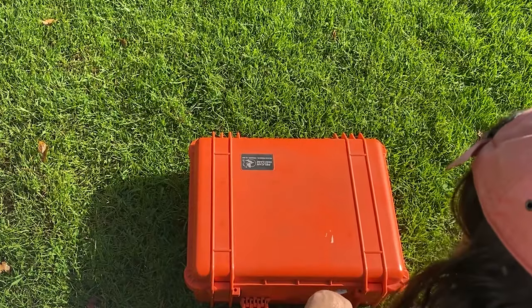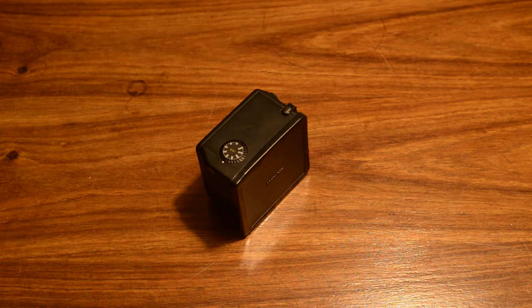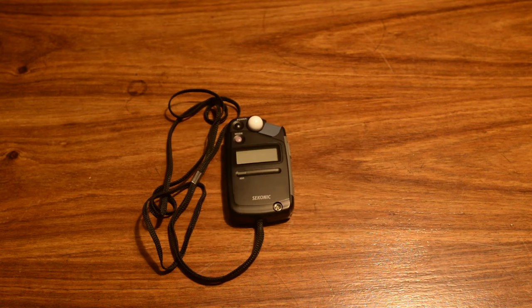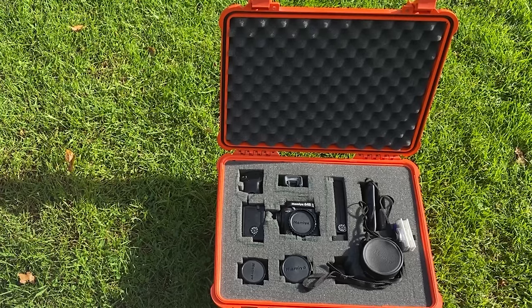So inside this lovely orange Pelican case is a Mamiya 645 Pro TL with a film winder, film back, 80mm, 120mm, 150mm lenses, a Polaroid back, a Sekonic L308b meter, and a viewfinder. So I guess the first thing we'll do is chuck some batteries in it and see that things work.